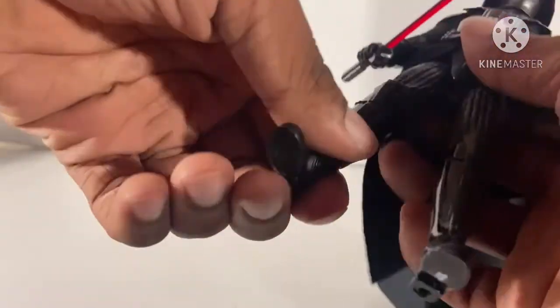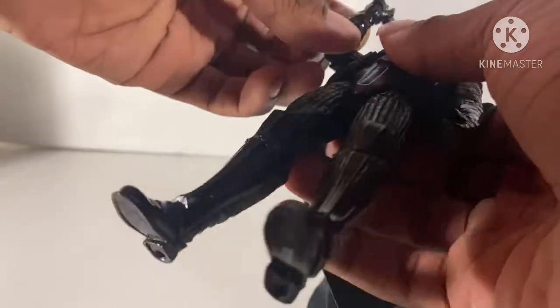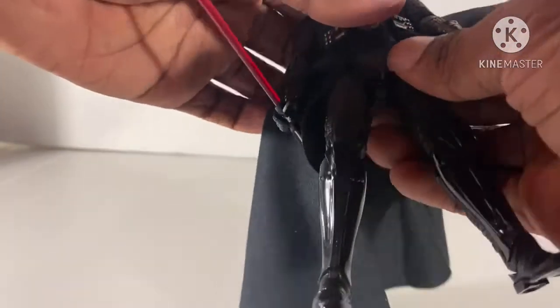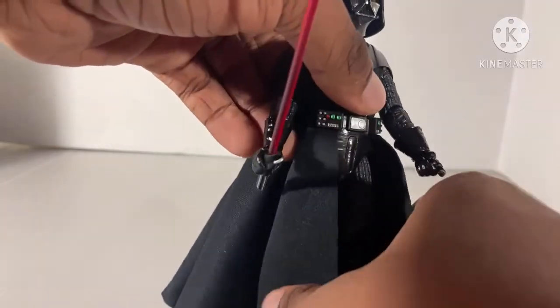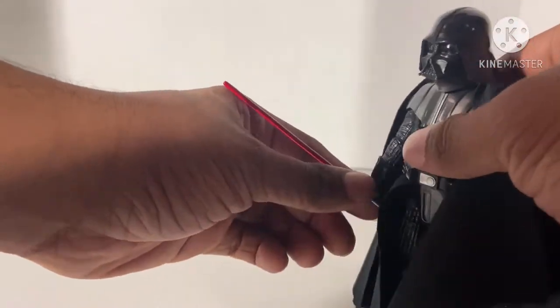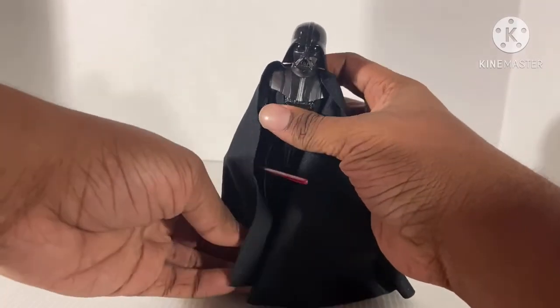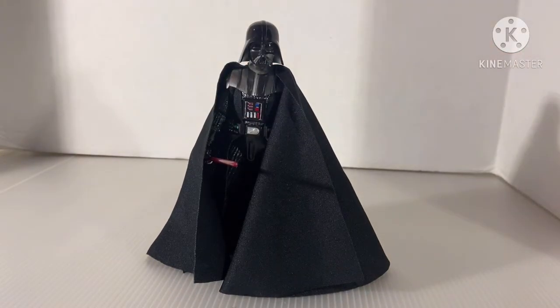I can't do articulation. Let's see what I can do for his legs. That's good. He doesn't have a lot of articulation. He doesn't have a lot of articulation. Are you kidding me? This figure does look like the one from The Empire Strikes Back, but he doesn't have a lot of articulation. Wow. Just wow.